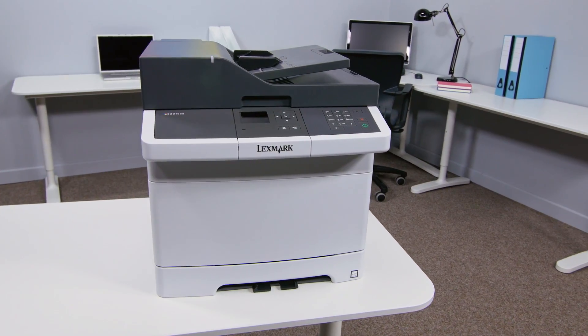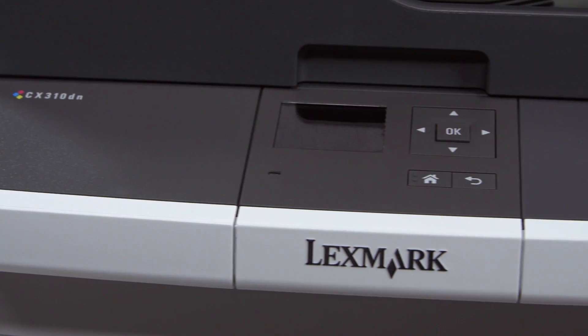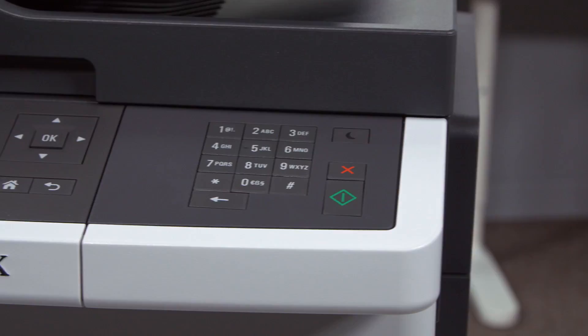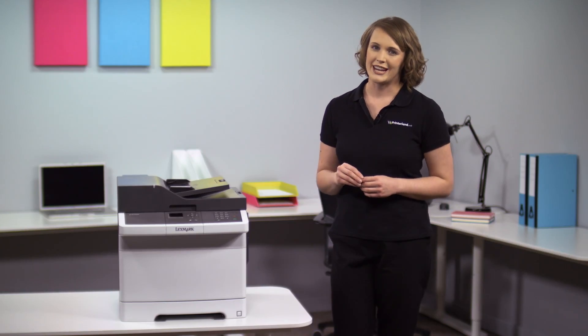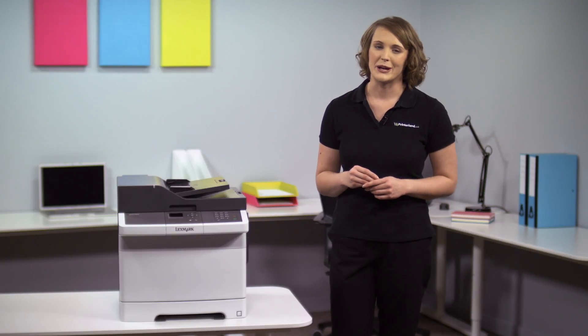So for us, the Lexmark CX310DN multifunction A4 color laser printer is perfect if you're looking for a compact, flexible all-in-one machine that delivers great quality but also want to keep your initial investment costs under control. For more information on specifications, have a look on our website, or if you'd prefer, get in contact with one of our experts.